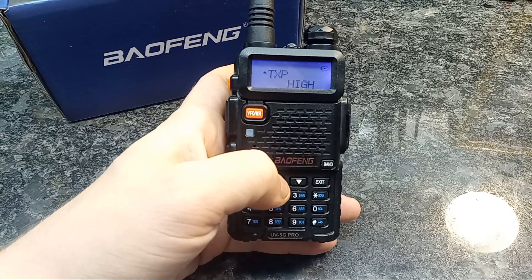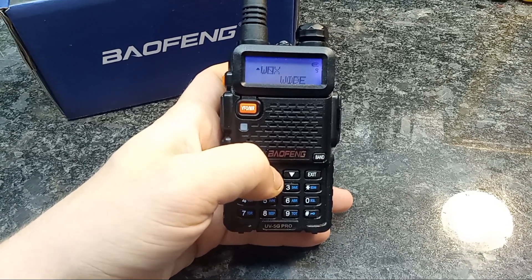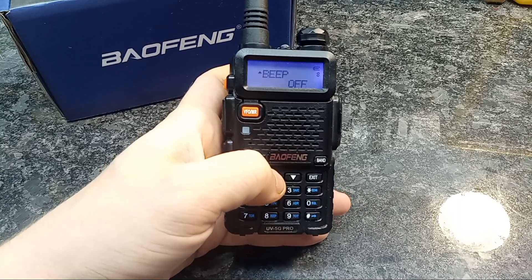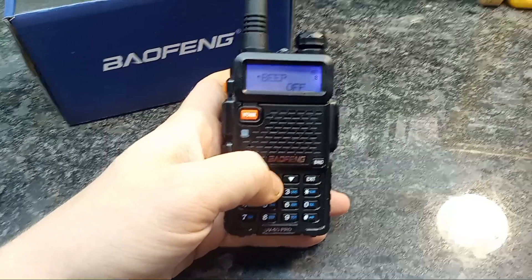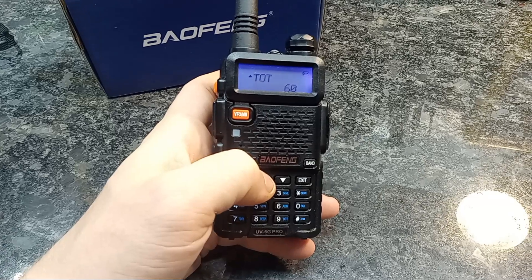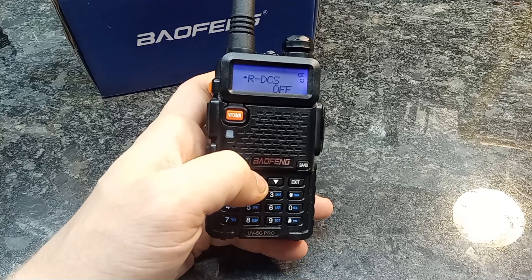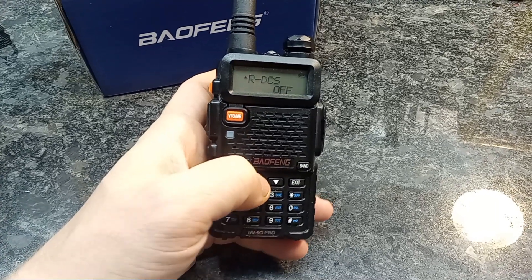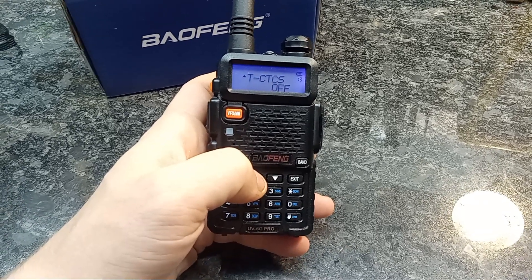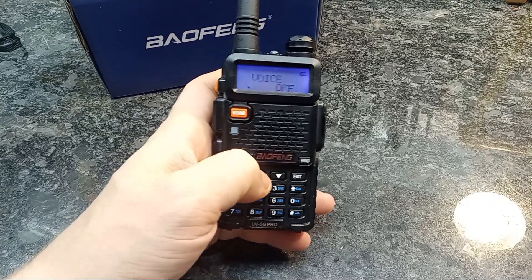We'll go through the menu options here. You've got your high power, your Vox, wide or narrow band, the ABR function, the TDR function, and beep — I always turn the beep off, that is very annoying. I do not like the beep or the voice. Then the TOT, the RDCS for putting in the codes for repeaters and things like that, the CTCS, the DCS, the CTCS for talking, and the voice — I always want to turn that off.